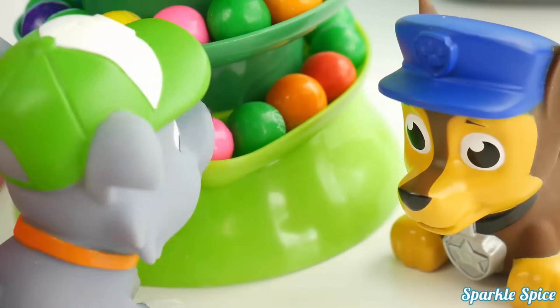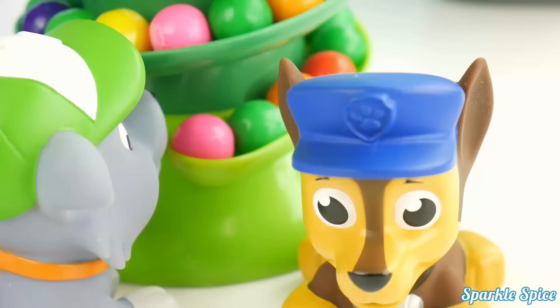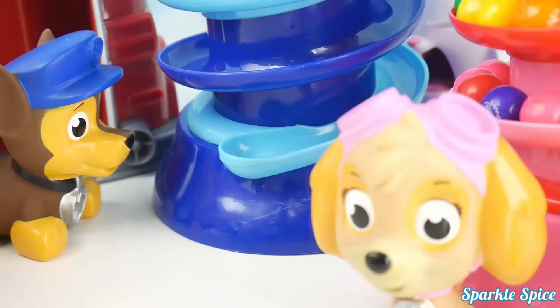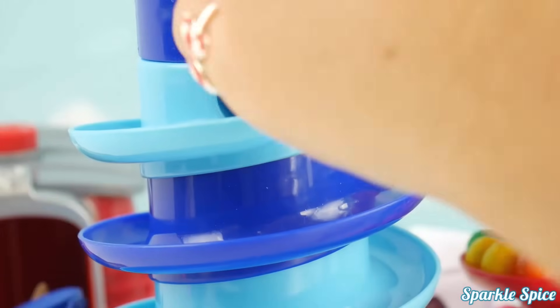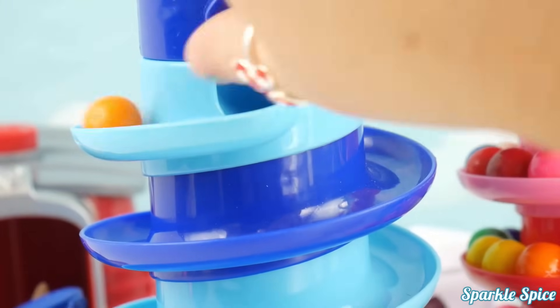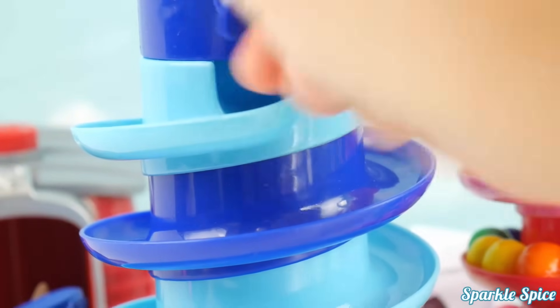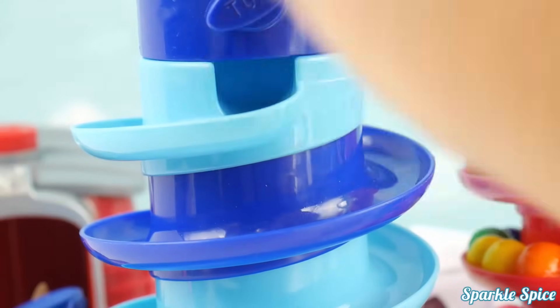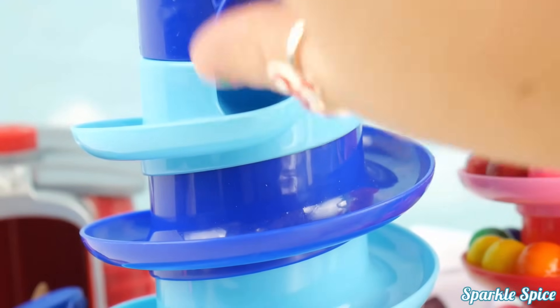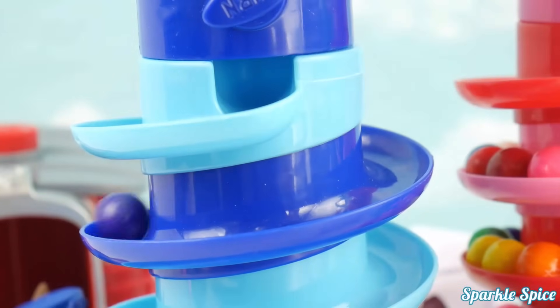Mmm, this pink one tastes like cherries! Alright, it's my turn now — Chase is on the case! It's blue! I want some gumballs! Let's see what Chase gets in his gumball machine — it's orange! And what do we have next for Chase? Purple! Coming down to you — an orange again, and another purple!